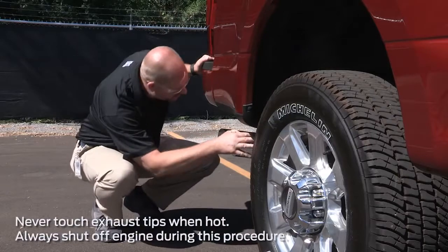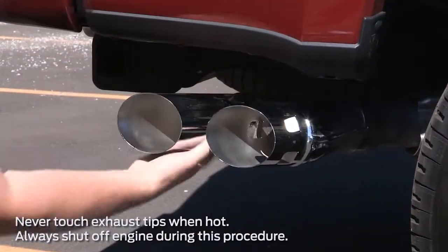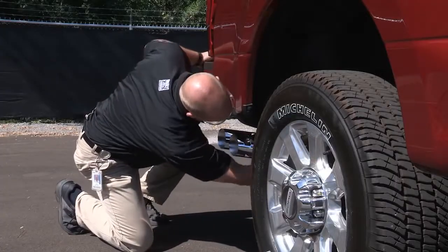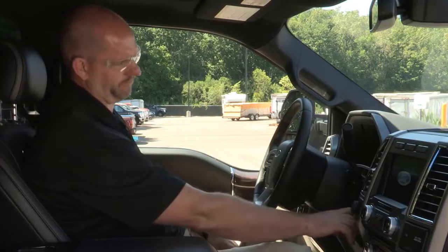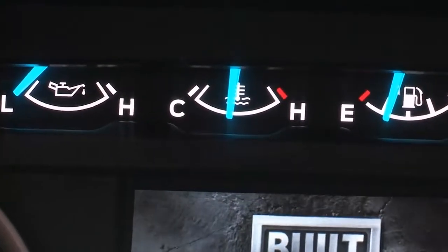Check the louvers at the tip of the exhaust to make sure they're clear of obstructions. These holes introduce fresh air into the tailpipe to cool the exhaust gas as it leaves. Warm up the engine and check your engine temperature gauge to be certain.